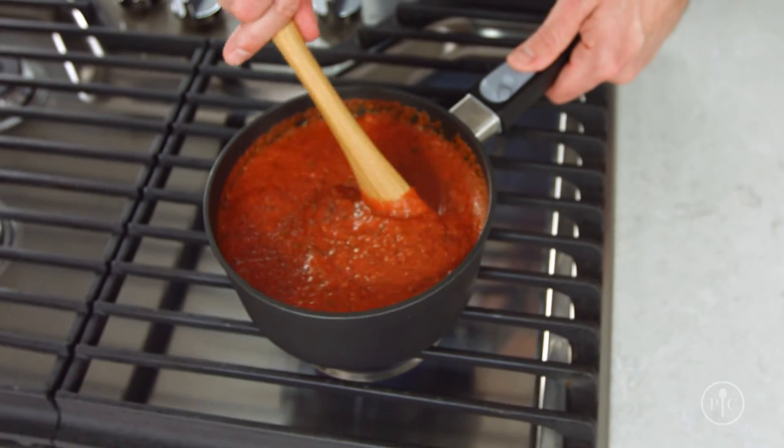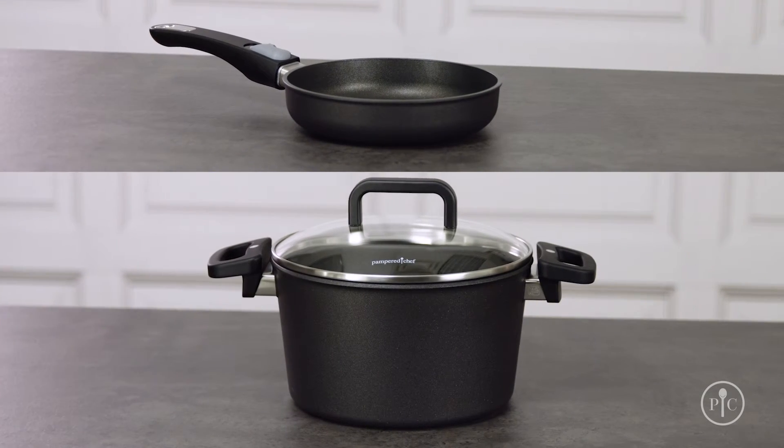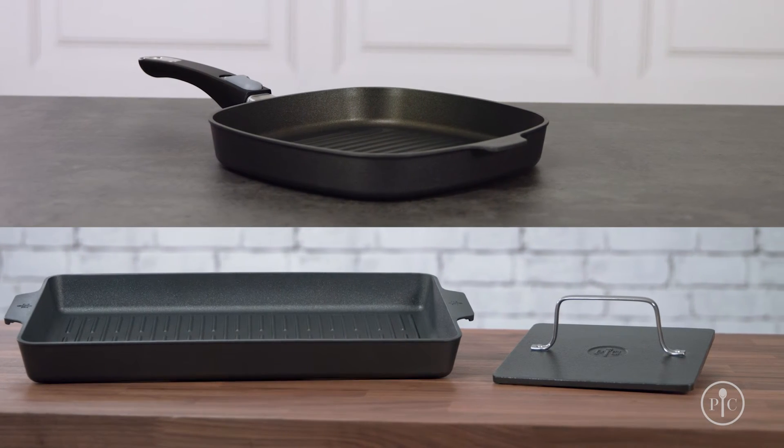Not only does our new line of cookware have just the right pan for your next recipe, but it's also sold open stock. Get to know the different pieces in our collection by trying out some of our great new recipes. You're really going to love it.